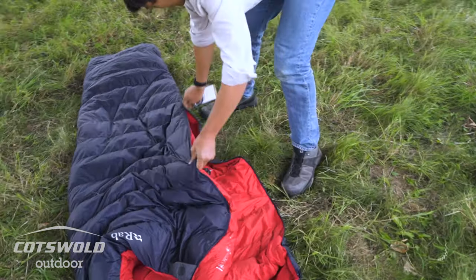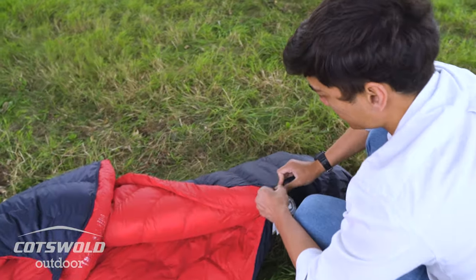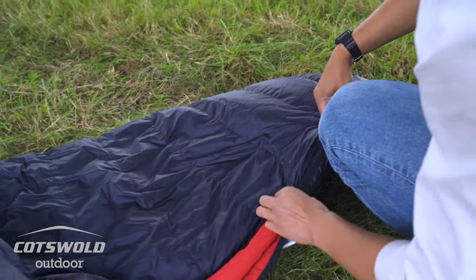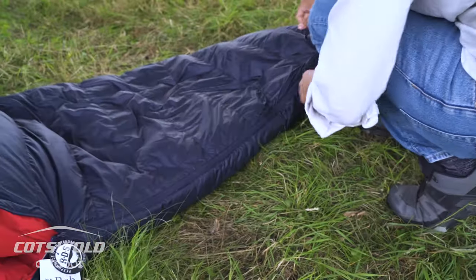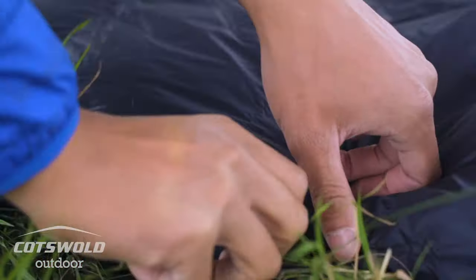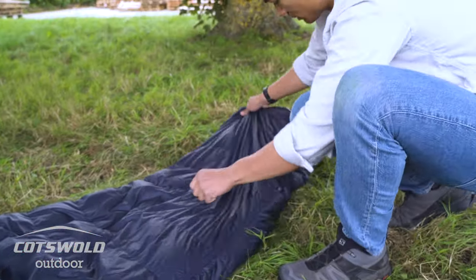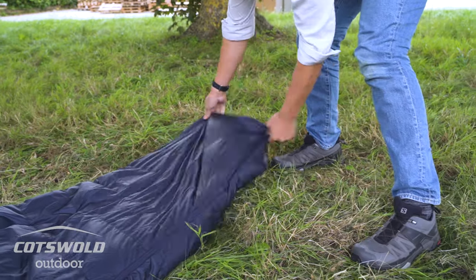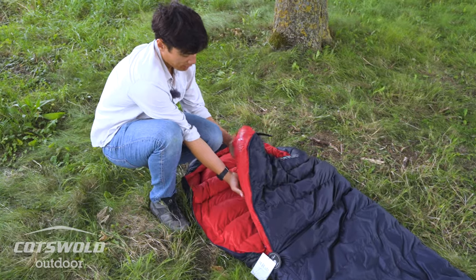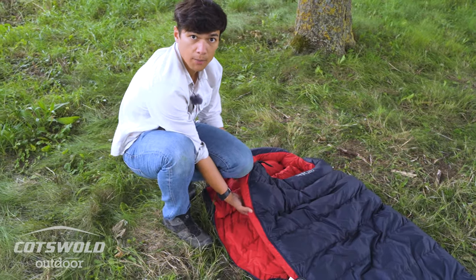It's got a double zip, so you can zip it all the way open or most of the way open. If you're feeling a little bit warmer, you can ventilate it and pop a leg out — so you've got a two-way zip. You've also got a shaped toe box for your feet to lay out flat.